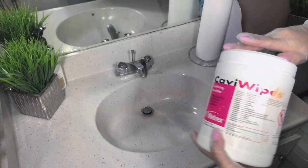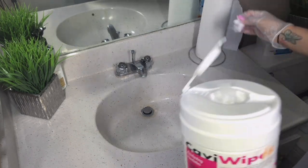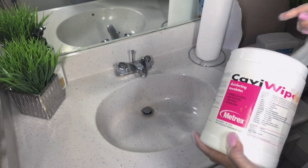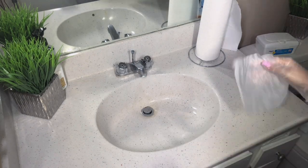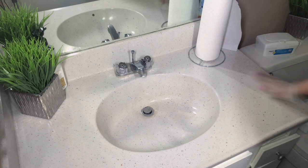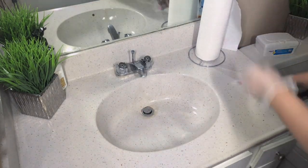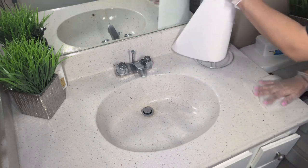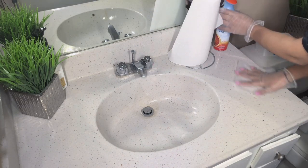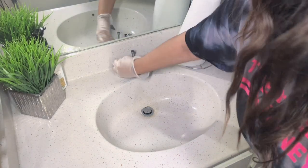Welcome back lash queens and lash kings! I'm here with another video to show you how to properly disinfect and sanitize your lash tools. We're going to start off by wiping down your counters before you begin cleaning — make sure you do this before every single session and also when you're completed. I'm using Cavi wipes, and you just want to make sure you're wiping down every single part and every section.